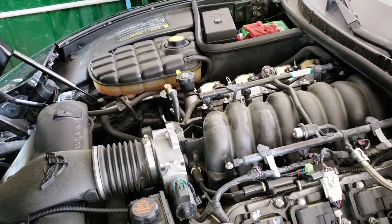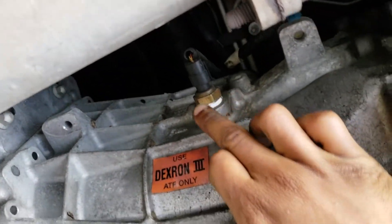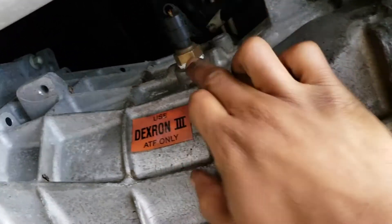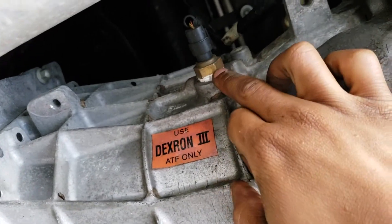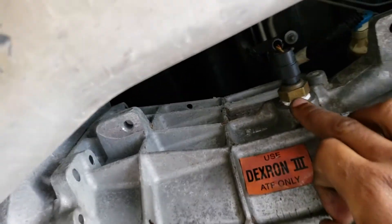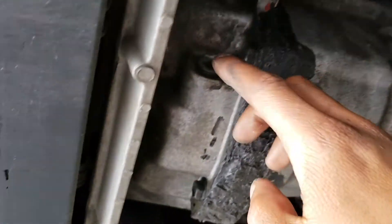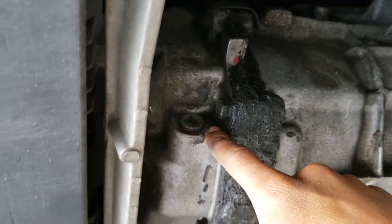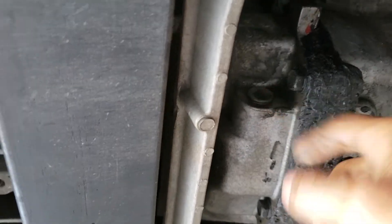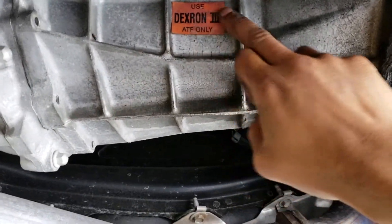Moving on to the transmission fluid change. The fill plug on the C5 is also where the transmission temperature sensor is, so you have to unplug that and remove the brass fitting. Brass is easy to break and hard to get proper torque on, so it's a bit tricky. The drain plug is on the other side — it's a 3/8-inch drive — just crack it off and change it out. The transmission holds four quarts of ATF.